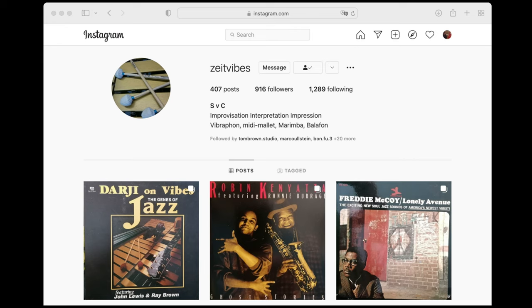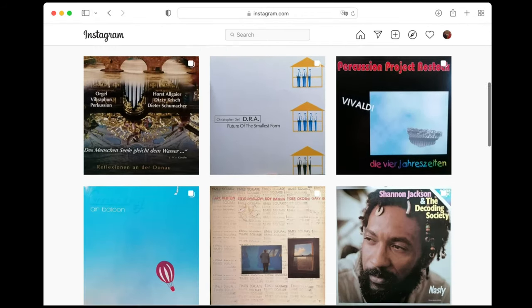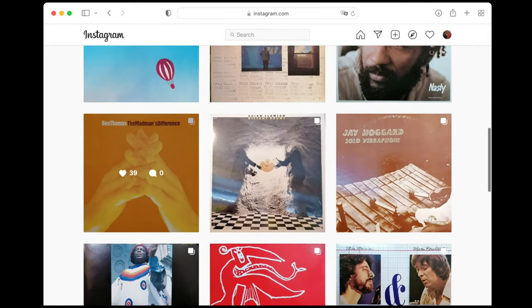A while back I was checking Instagram, and there's an account that I follow called Zeit Vibes. This is a guy who actually posts album artwork and pictures of his record collection, along with sample audio, and from what I can tell, has every album ever that featured vibraphone.